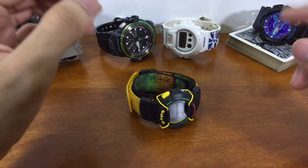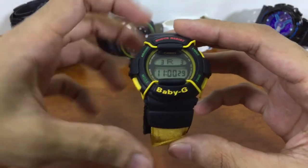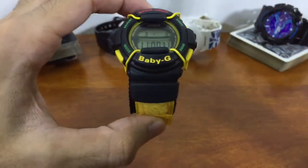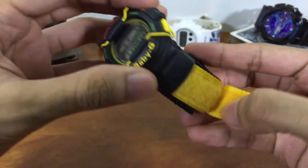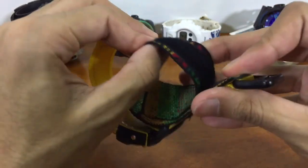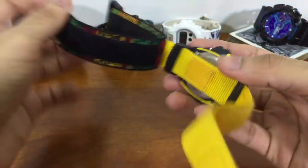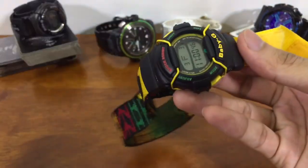Hello everyone, this is G-Shock High Fashion channel. Today I'm gonna make a video on this little girl — this will be just a module demonstration for this Baby-G model. If this is not your type of video, then just skip this one and watch tomorrow's video, which will be about G-Shock. I'm still gonna make a video on this because this model is pretty special — it is in a class of quality.